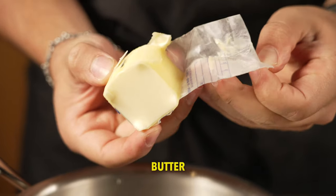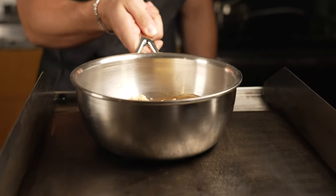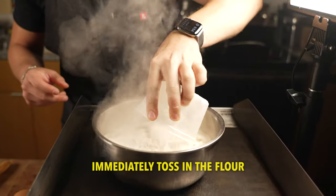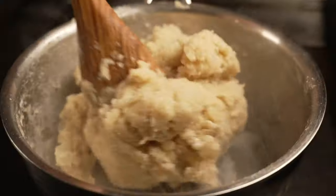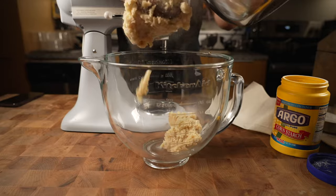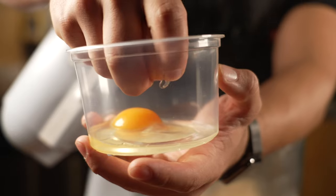Start off with the water, butter, sugar, and a pinch of salt, and bring that up to a simmer. Once it comes to a boil, immediately toss in your flour and stir it up with a wooden spoon. Once the flour is fully incorporated, toss it into a mixer and immediately start mixing with the paddle, adding eggs one at a time.